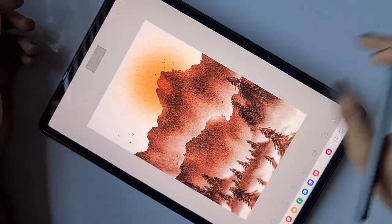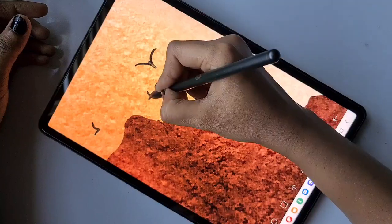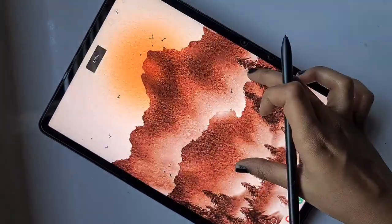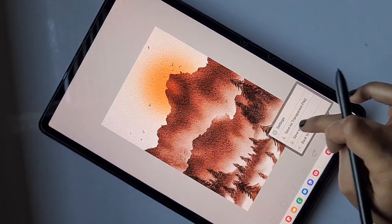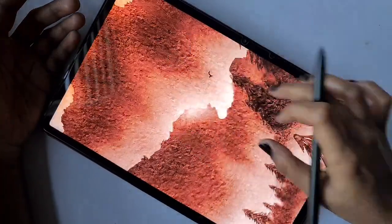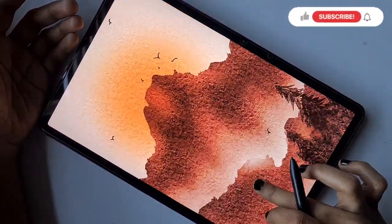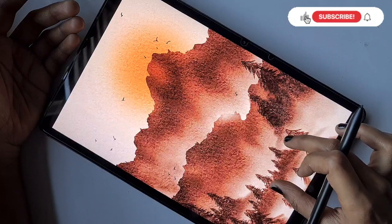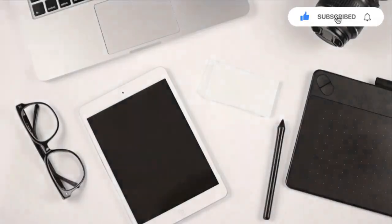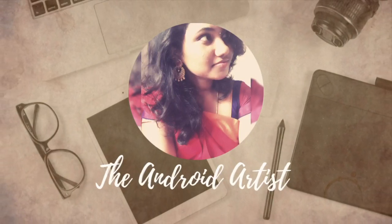I'm adding birds here and there. Here is the final result — it looks really like a watercolor painting with a highly watered watercolor texture. Thank you for watching. If you liked it, please subscribe to my channel.